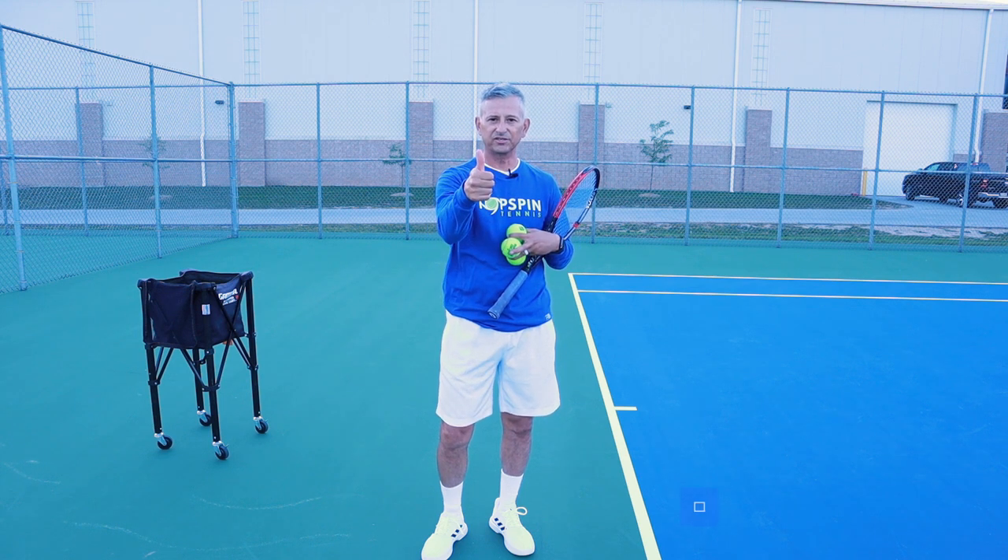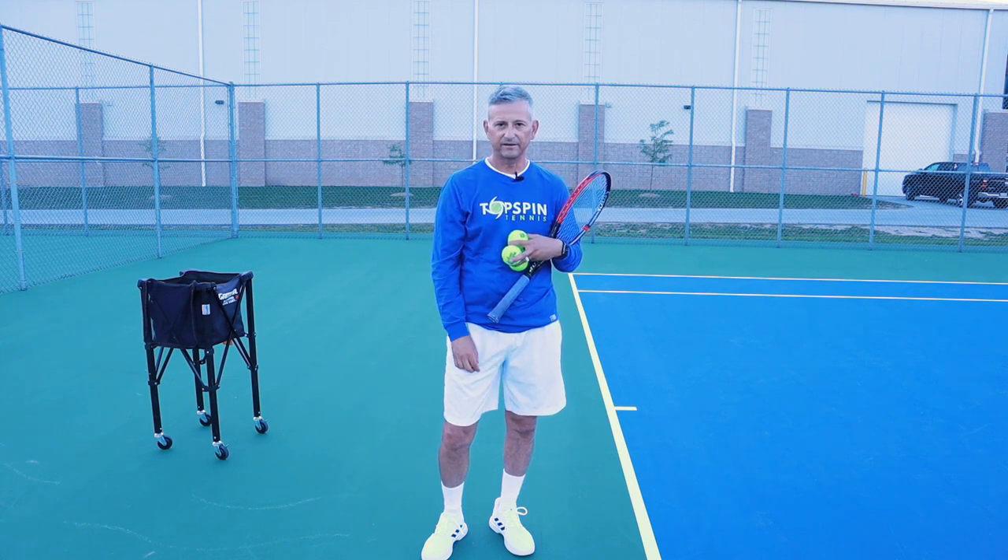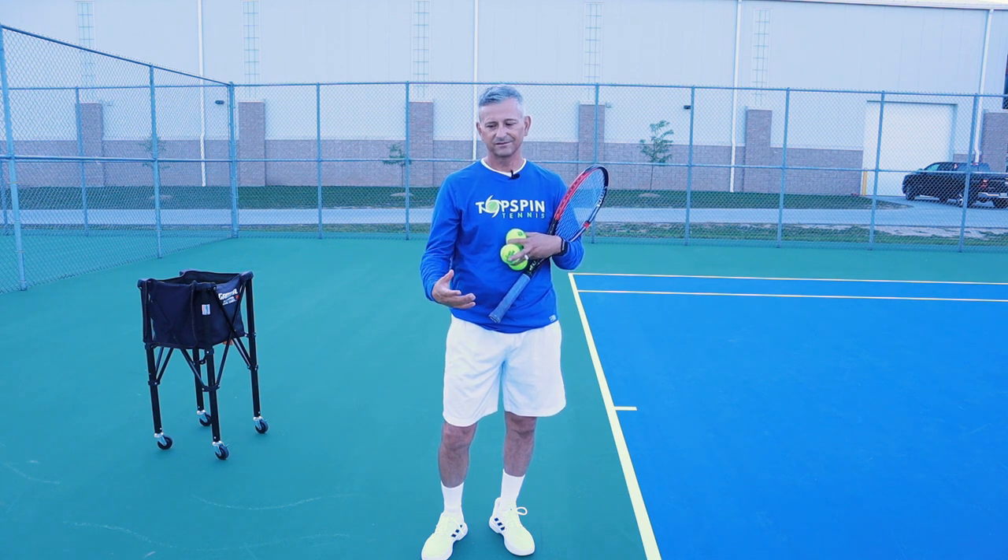All right, if you haven't done so yet, make sure you hit that like button, that subscribe button, and that notification bell as well. Make sure you leave a comment on my haircut. I spent a lot of money on this haircut, so leave a comment and let me know what you think. The serve.